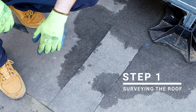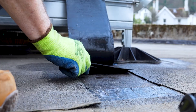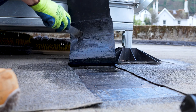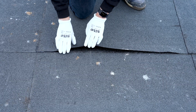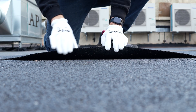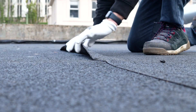Every successful coating job starts with a thorough inspection of the existing waterproofing system. Begin by checking beneath the current covering for trapped moisture or signs of water ingress. This ensures the substrate is dry and stable, which is essential for long-term adhesion. Core hole sampling can be used to assess the condition of the roof deck and ensure it's free from timber decay or structural weakness.